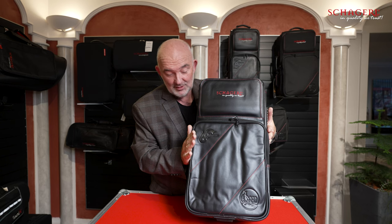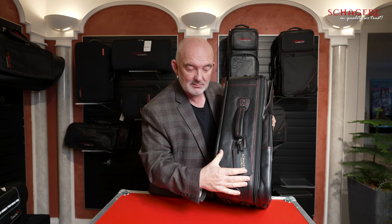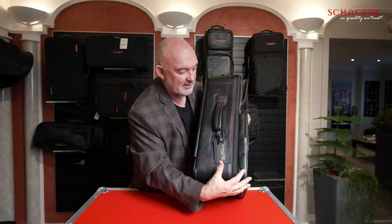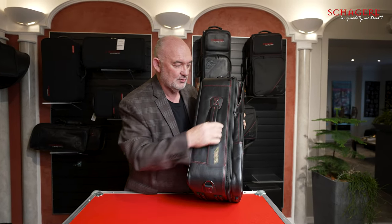I've got three horns in here and this case is not very big for a three horn case — and two of them aren't standard trumpets. Guard make this special Shaggle edition bag deeper than the regular case so that it fits those horns.